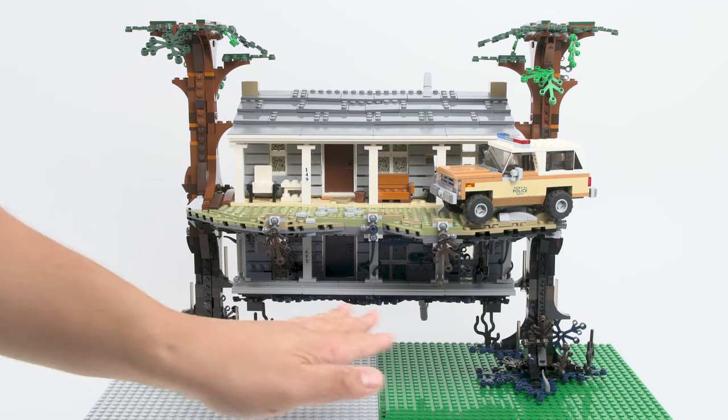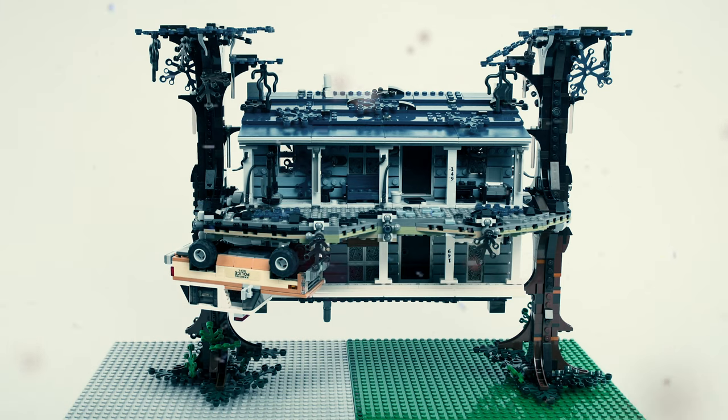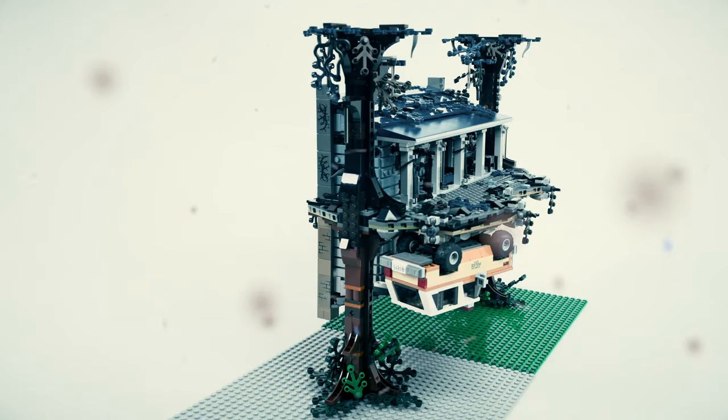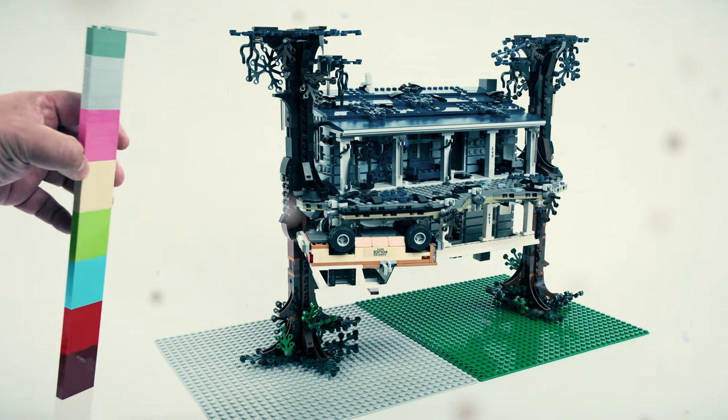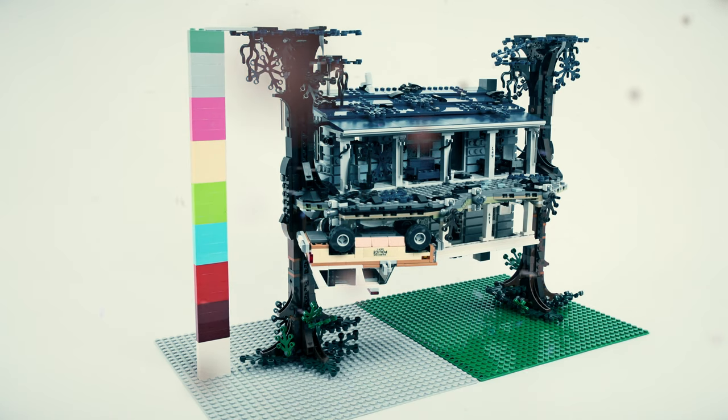I have my two base plates here — this thing is pretty long. From branch to branch it's a rough estimate but around 56 studs in length. For the width it's a little bit tricky — from here to the front of Hopper's car it's around 17 studs wide. I kind of wish it was a little bit wider so there'd be more stuff to put inside the house. Now let's check the height because this thing is super tall. Using my one-by-four bricks — that is 34 bricks in height. Go measure your space!